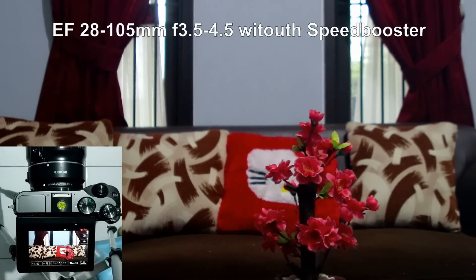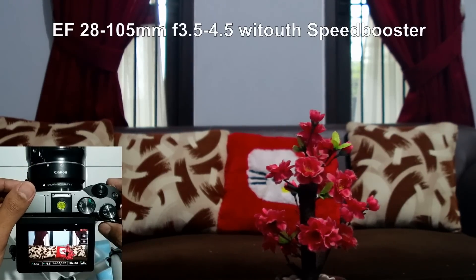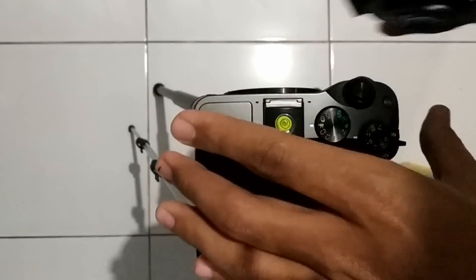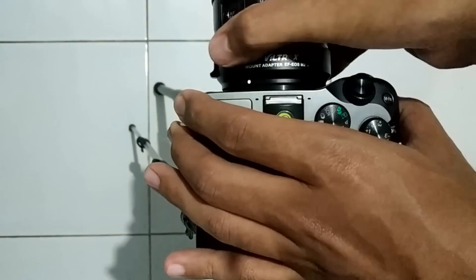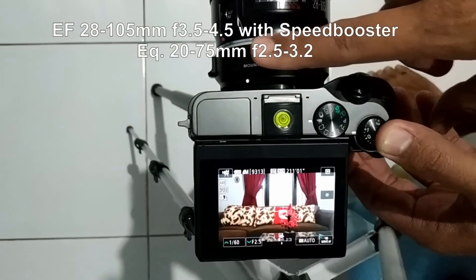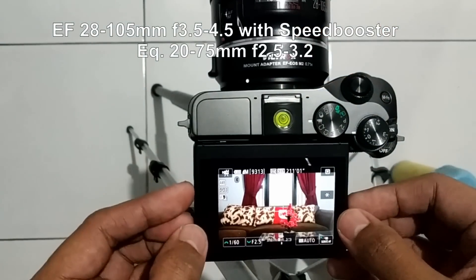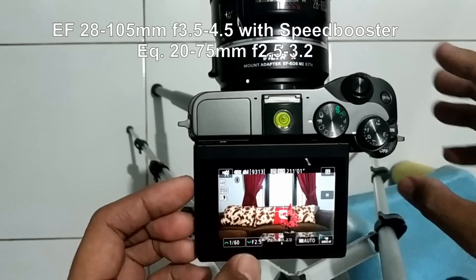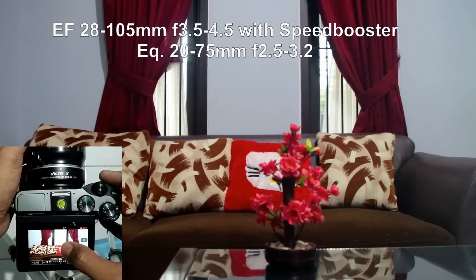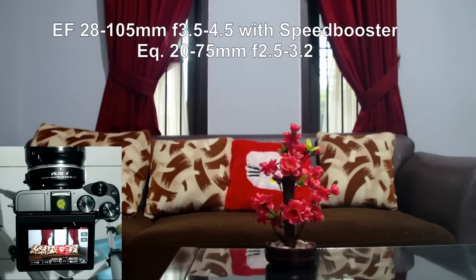Notice the field of view and also the brightness of this image, because I'm going to change this to the Speedbooster. Now I have the Speedbooster attached to the 28-105 lens and you can see the field of view is already changing to wider, and the aperture also becomes f/2.5. Let's try to change focus — there should be no problem at all.